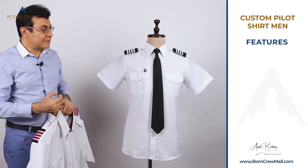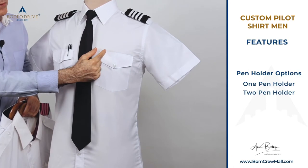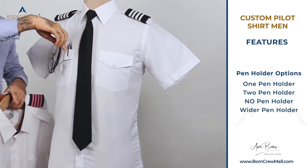Other options include pen holders. You can choose one pen holder, two pen holders, no pen holder, or a wider pen holder where you can fit reading glasses — it's your call.